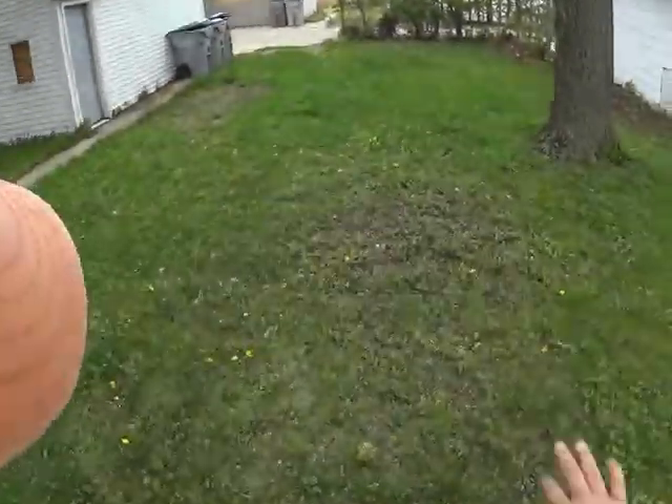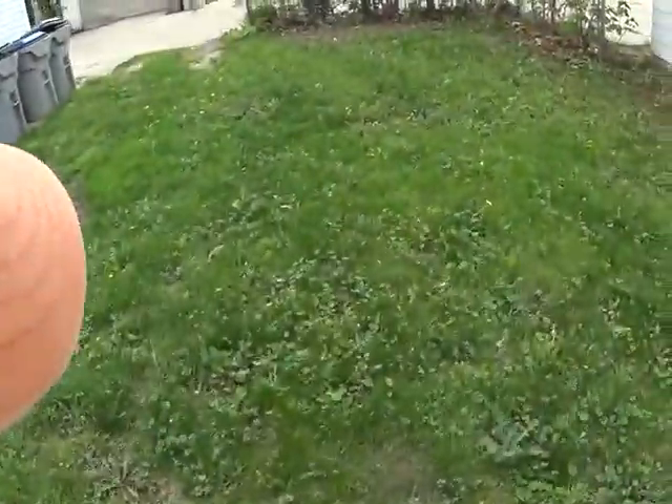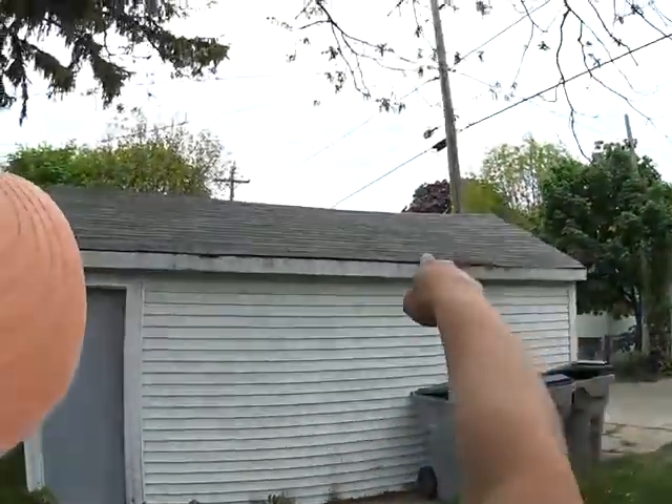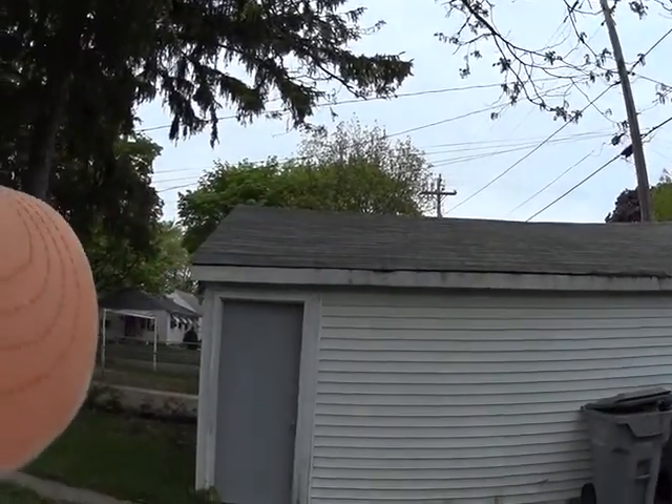Your garage is curving in — it's bowing. There's a sag in the roof as well as in the trusses. You can see that. I'm going to stand right here so you can see that sag. That's going to have to be repaired.